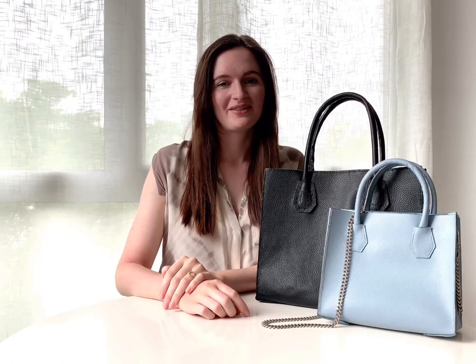Thanks so much for watching this tutorial on my DIY shopper kit. I'd love to see what you've created, so if you'd like to share, you can find me on Instagram at Aurora Lee Designs. I'm always working on new designs, so if there's a style that you'd like to see featured in one of my kits or patterns, just let me know below in the comments.